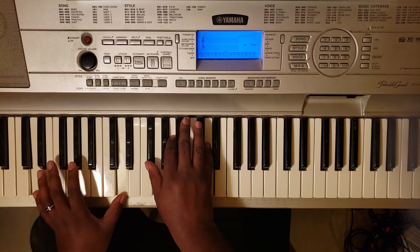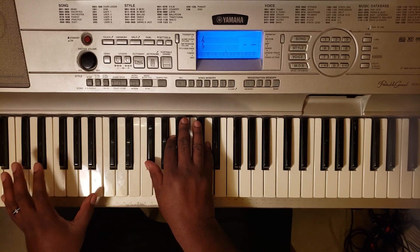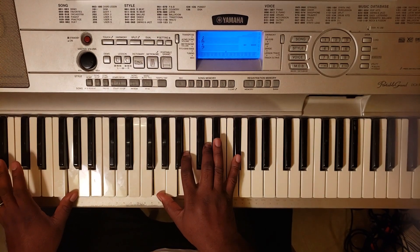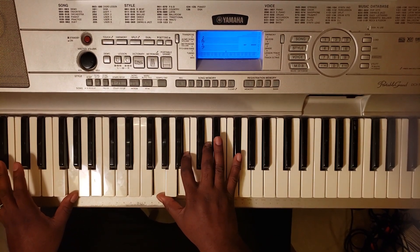Can you go down like — go back into the chorus. Okay, so that's pretty much how you play the whole song right there.